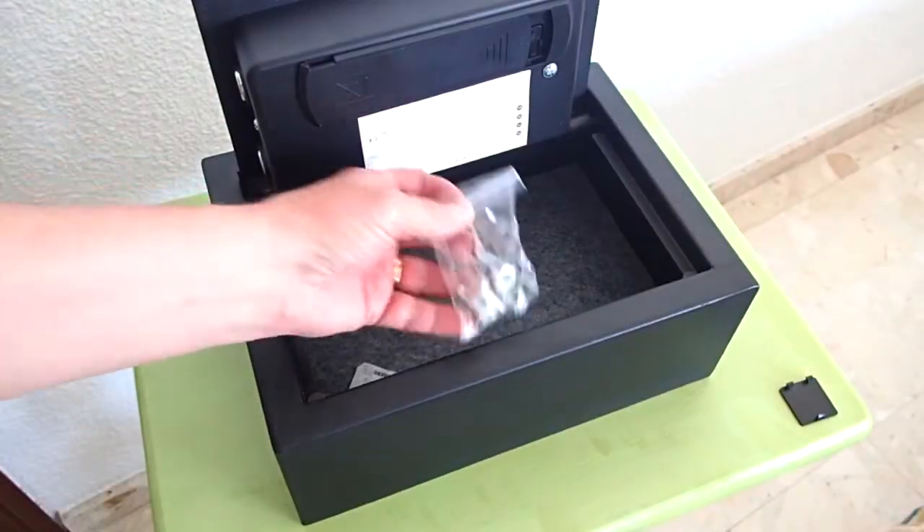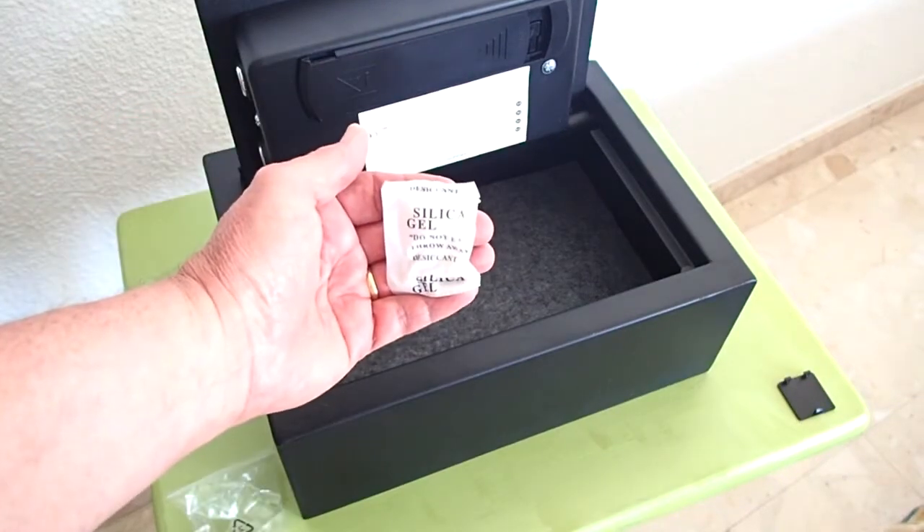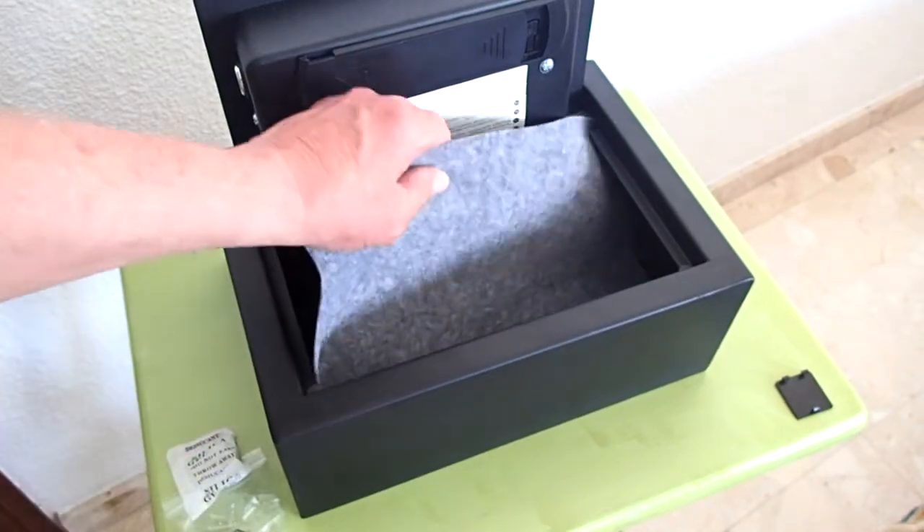Inside the safe are two bolts that are used to secure the safe in the drawer. There is also silica gel, which is used to absorb moisture and keep things dry while a product is stored in a warehouse, and this pad.